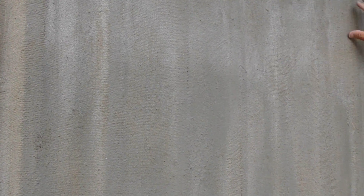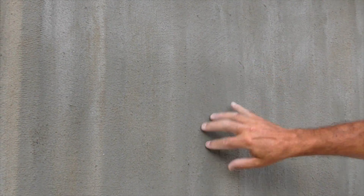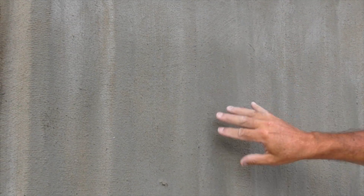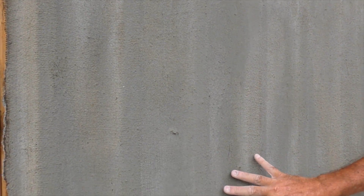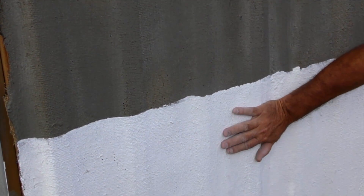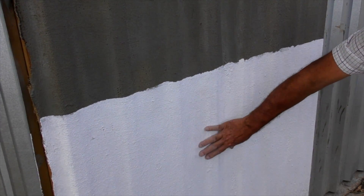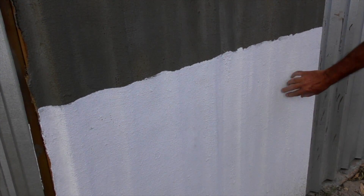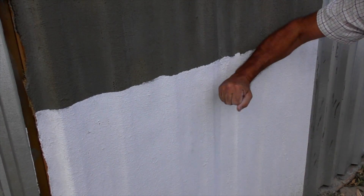The ThermaTrap concept is designed to insulate the walls and roofs of new or existing shacks to bring down the temperature on hot days substantially, as well as to insulate and keep them warm on cold days. The top section was left in a natural cement finish, and the bottom section has been painted white to reflect the sun's rays and to keep the surface cool.